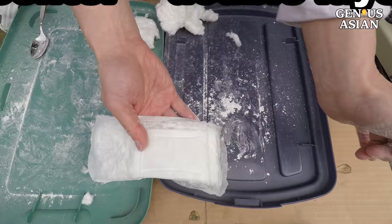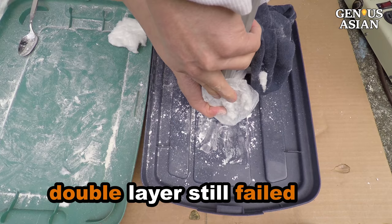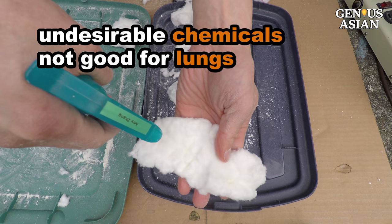Notice that the center of the pad has double layers. We tested the center — the white color is lighter, but it still failed. This is understandable because the purpose of the maxi pad is to absorb liquid instead of filtering particles. Also, keep in mind that like diapers, there could be undesirable chemicals in the maxi pad which may not be good for the lungs.